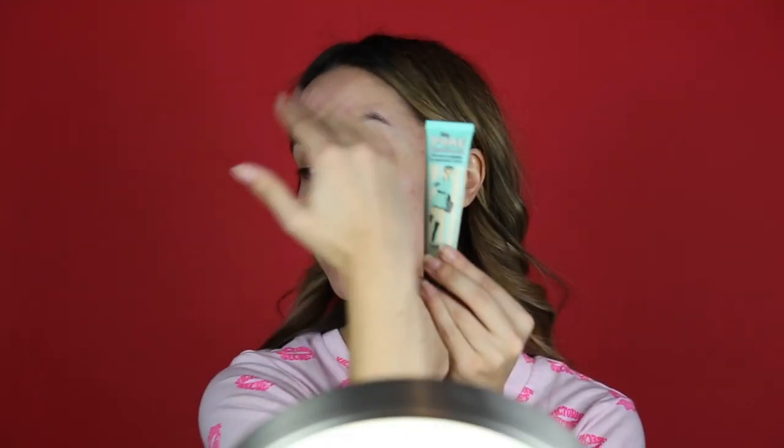First of all, ignore the furnace running. I am going to be bringing Valentine's Day vibes today. Starting off with my Poreless Primer by Benefit — not sponsored, I wish it was though. I'm just going to be applying this all over my face, mainly in my T-zone and on my nose.